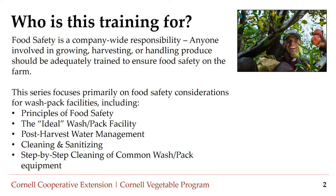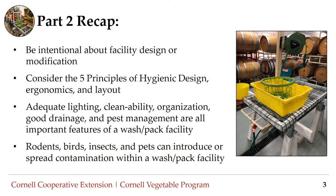Throughout this series I will walk you through the principles of food safety, the ideal wash pack facility layout, post-harvest water management, cleaning and sanitizing, and tips for cleaning larger washing equipment. Because food safety is a company-wide responsibility, we invite all farm employees to participate in this training. Here are some highlights from Part 2, the ideal wash pack facility.